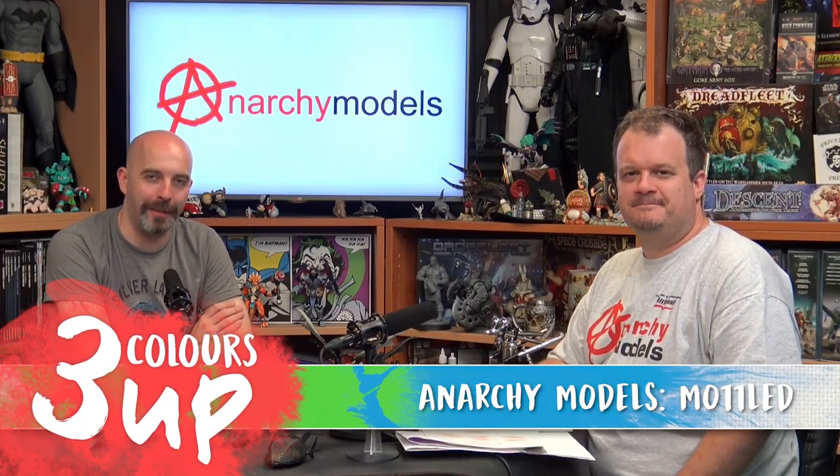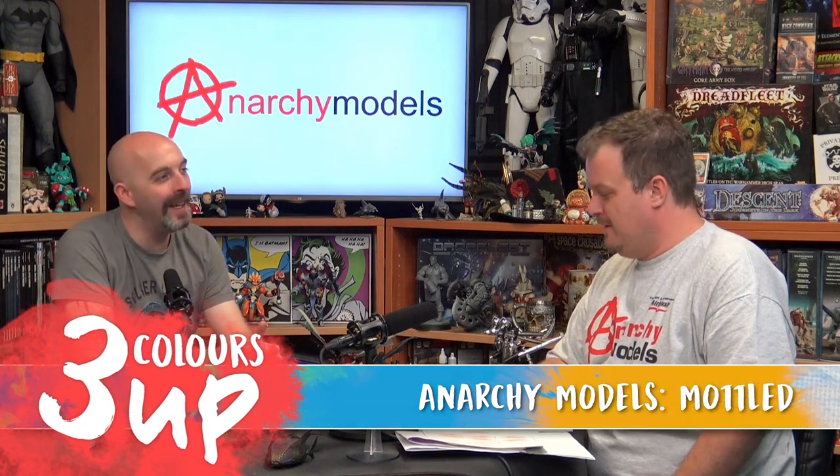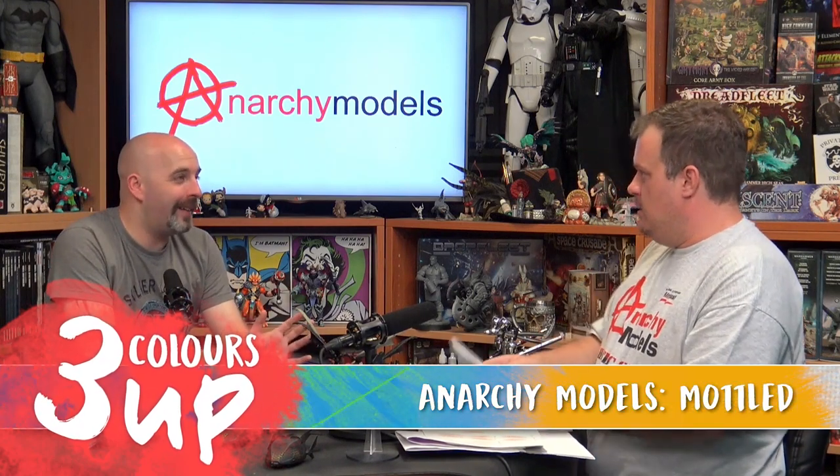Hello everybody, I am back with Brian from Anarchy Models, and today we're having a look at one of the bigger beasties that you brought along. Brian, you're running a Kickstarter at the minute and you've got some new Creature Feature stencils on there because people keep asking for them, so you've got a little sheet to show off some of what you've been working on.